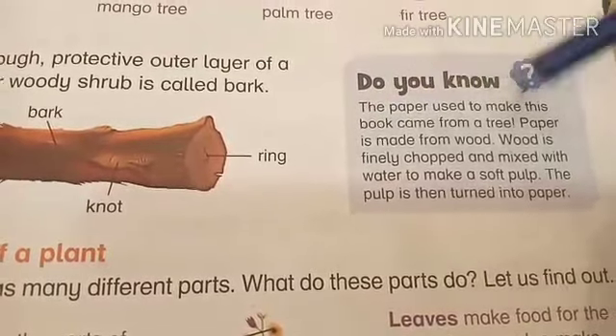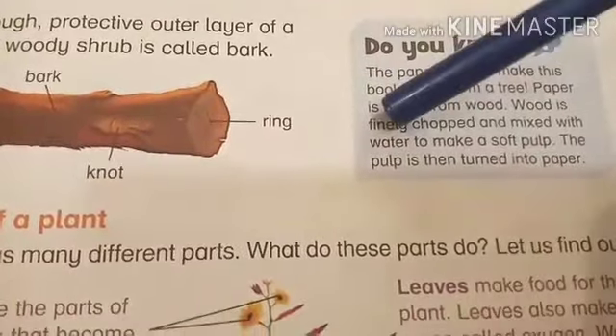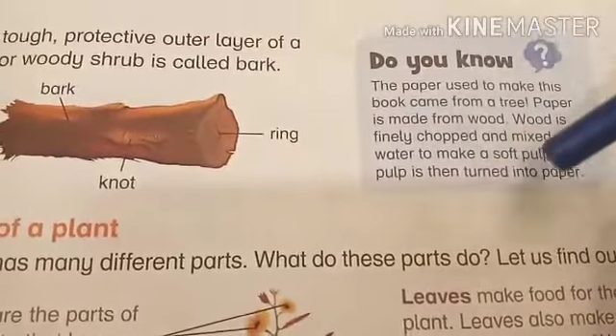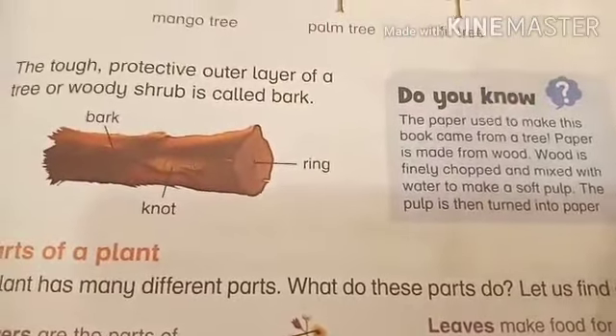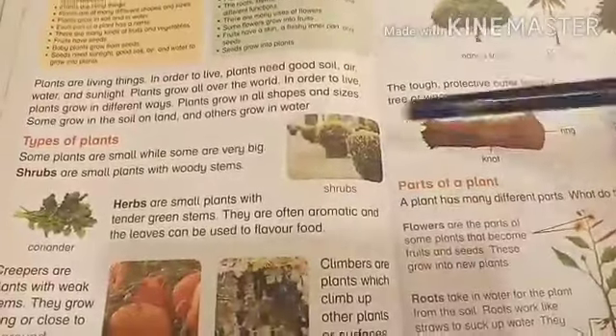One more interesting thing: the paper used to make this book comes from a tree. Paper is made from wood — wood is finely chopped and mixed with water to make a soft pulp. The pulp is then turned into paper. So paper is also made from wood, and wood comes from trees.